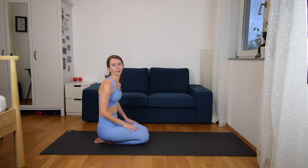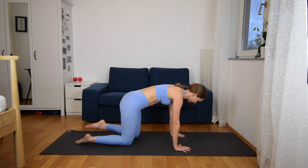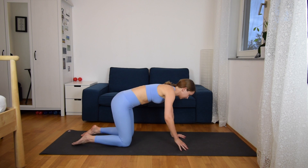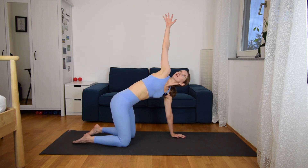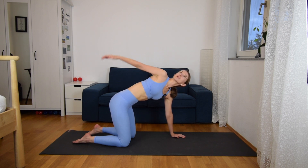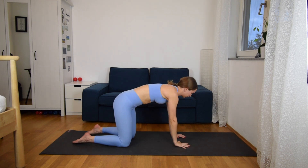From here come to all fours. We are going to continue warming up the shoulders and opening them. Inhale right arm up to the sky, and exhale, just drop your hand behind you so that you reach your left hip — just a twist of the hand here. One deep breath, looking up to the sky. Then extend your arm up and bring it down to the ground.